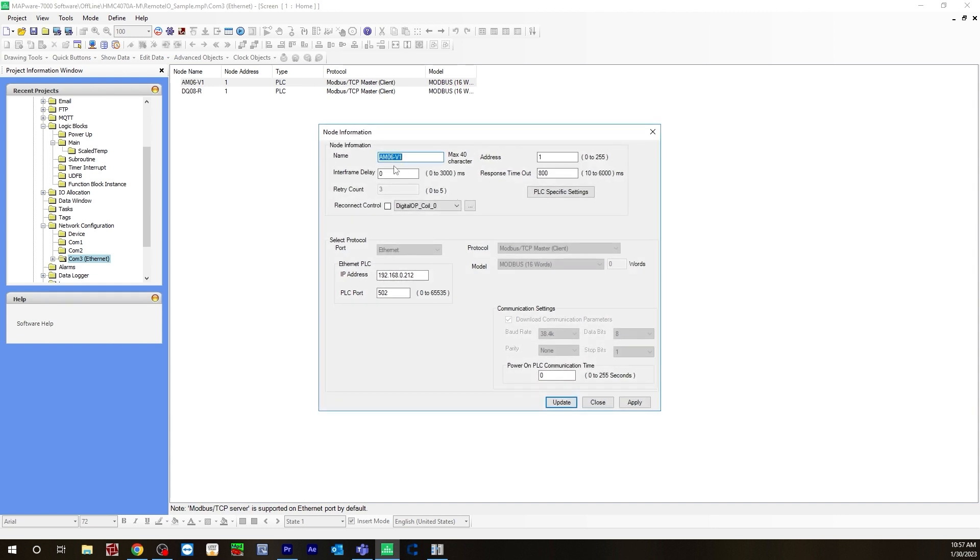I named it AM06V1. For protocol, you would select Modbus TCP master. You are selecting master because the HMC device, the HMC 4070, is the master, and the slave devices are the remote IOs. The Ethernet PLC IP address is going to be the IP address on the IR coupler — so for the IR-ETN, that's the address you'll type here. You're actually typing the slave address, which will be 192.168.0.212.